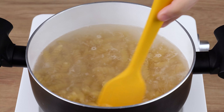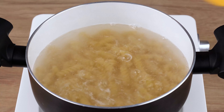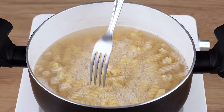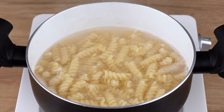Into a saucepan filled with boiling water, add 250 grams of fusilli pasta, then add one teaspoon of salt. Using a spatula, stir very well and let it cook for nine minutes. After this indicated time, the pasta has cooked through. Drain the water and set aside at least one half cup of this cooking water.